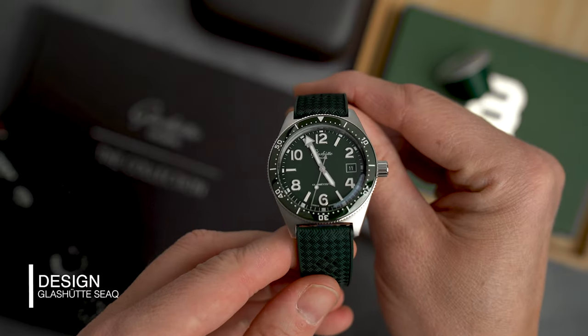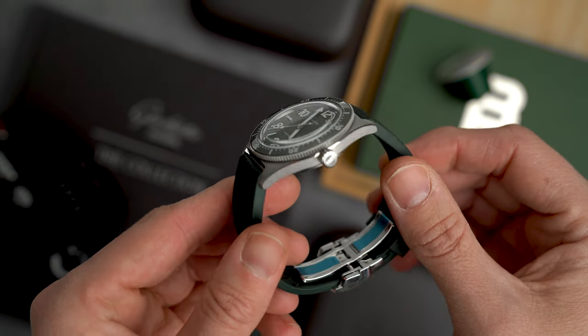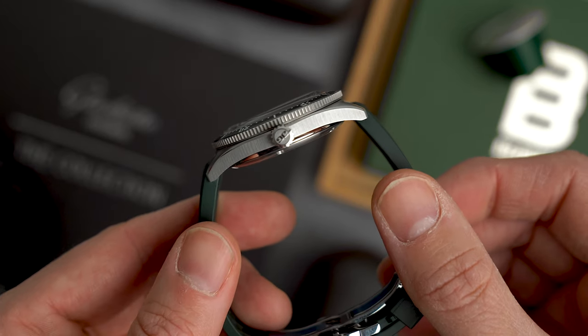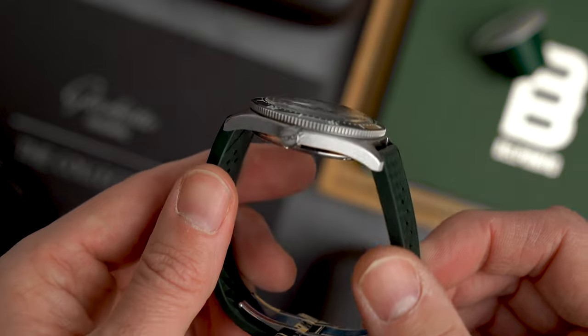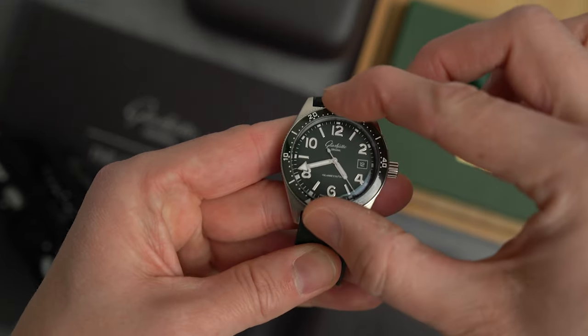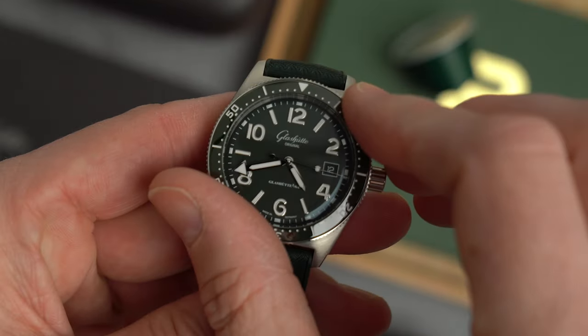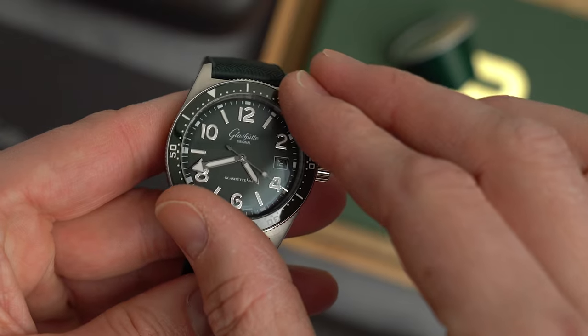The case is a traditional skin diver shape, brushed with beveled edges for a more refined feel. The case flanks have vertical brushings — you would think it adds height to the watch visually, but it doesn't. I hadn't seen vertical brushings on a watch before and I think it's kind of cool. The dive bezel is scratch-resistant sapphire with 120 clicks and honestly feels like one of the best bezels I've tried — there is literally zero play on it.